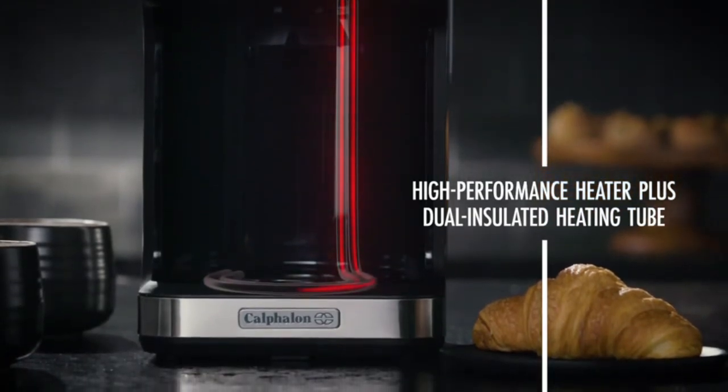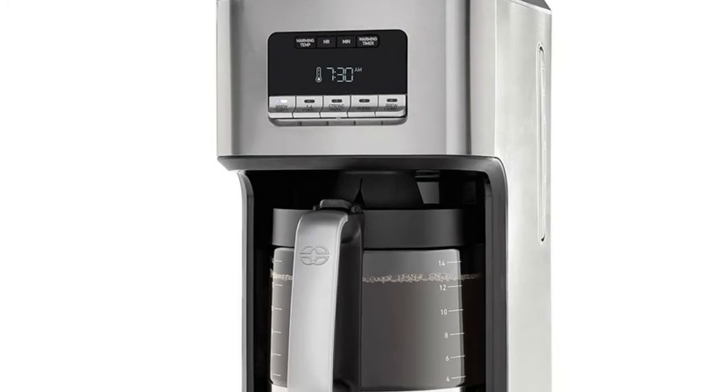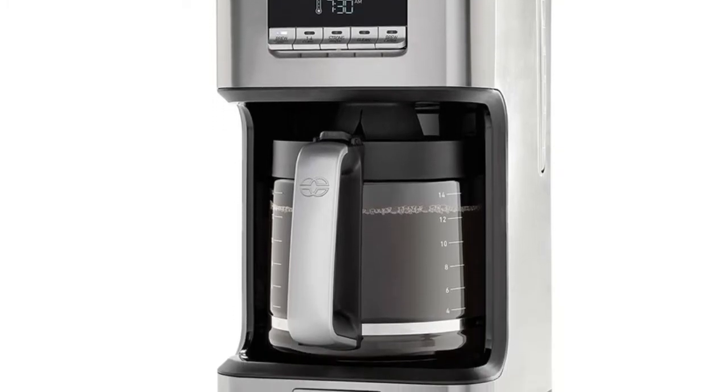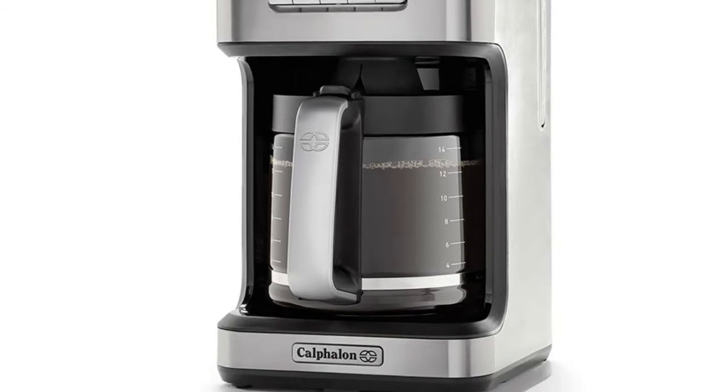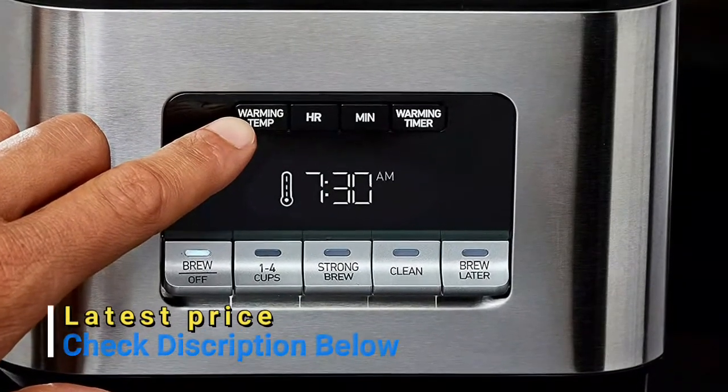For the best coffee flavor, an enlarged showerhead uniformly disperses water and saturates coffee grounds for optimal flavor extraction. For stronger, bolder coffee, use the strong brew option. To brew a smaller batch, choose the one-to-four cup option.